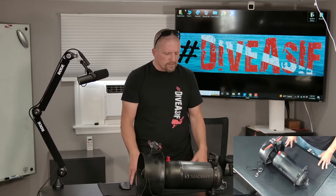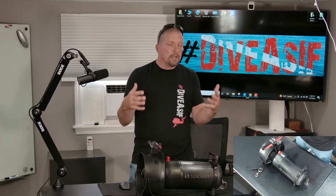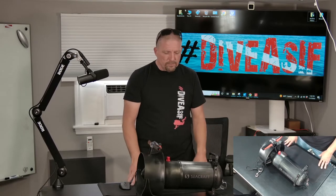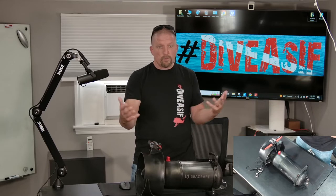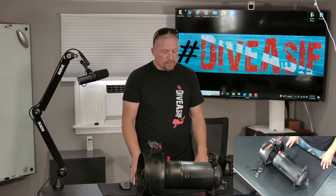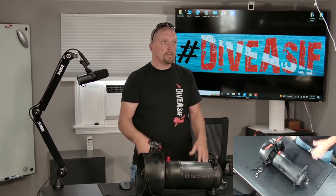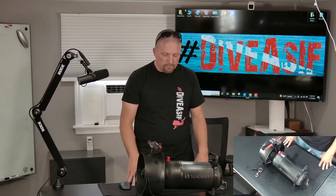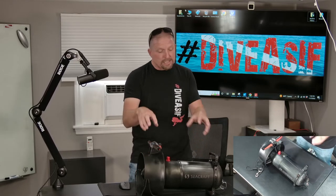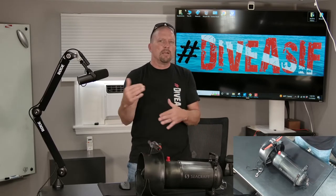Being a DPV instructor, I am likely in better trim than the student, a little bit more comfortable. That's what it came down to — the same distance was covered in the same time on both runs. I was absolutely blown away that this little tiny thing packed just as much punch in acceleration and speed as the Seacraft Future.